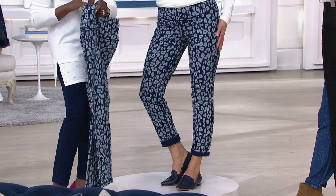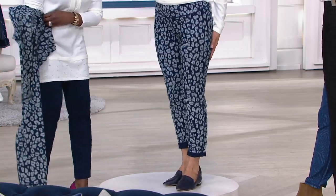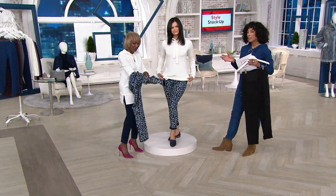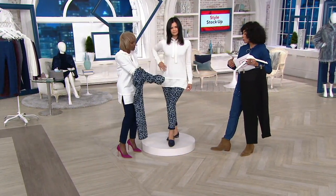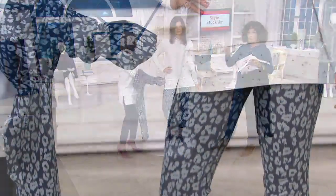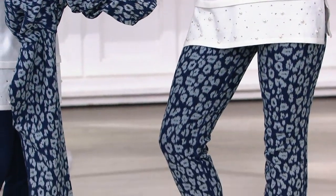I think there are a lot of us who either gravitate to one thing or another — either you're a solid kind of gal or you're a printed kind of gal, or you don't really have a variety of both. That it's both in one pair of pants, I think it's fantastic.